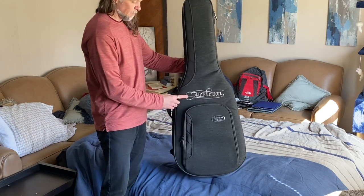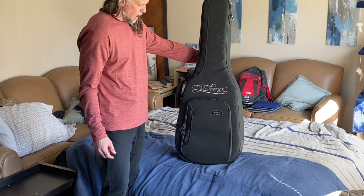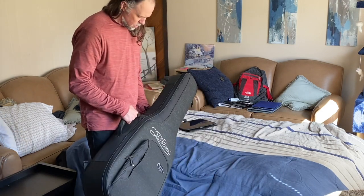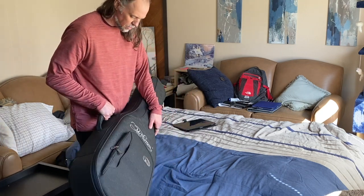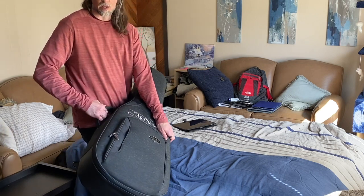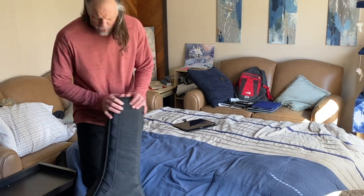McPherson is actually located up in Sparta, Wisconsin — just about a couple hours from here, which I had no idea about until recently. This is a nice beautiful soft case. I really struggled because most of the guitars I wanted always come with a hard shell case — this is the only one I found that came with a soft case. The reason I got this one is because it has some things that I wanted specifically, and I didn't want to make the case the most important factor.